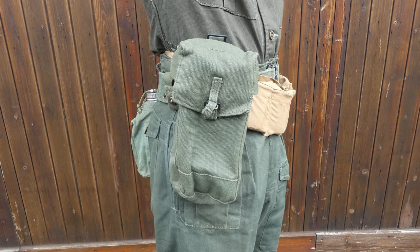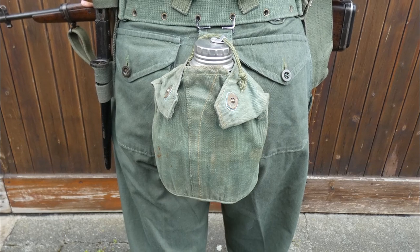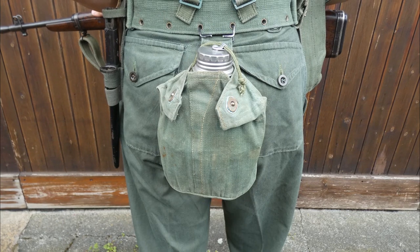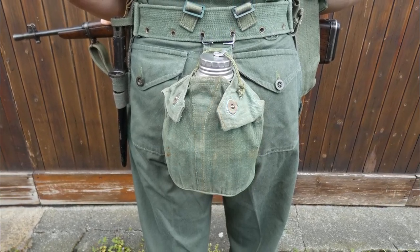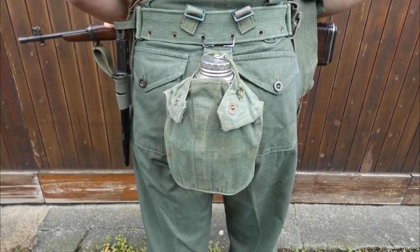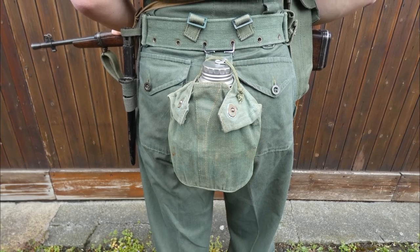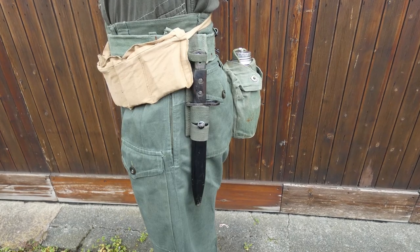That's what the ammunition pouch was being used to carry in the reference footage. Moving to the back of the belt, the aluminium 1944 pattern water bottle and its associated cup are carried in the 1944 pattern carrier, slung from the back of the belt using M1910 type hanger hooks through the eyelets at the bottom of the belt. You can also see the three-part construction of the belt, with the side sections clipping onto the rear section to form one continuous belt and allow for size adjustment. Round on the left hip, the bayonet for the Number 5 is carried.